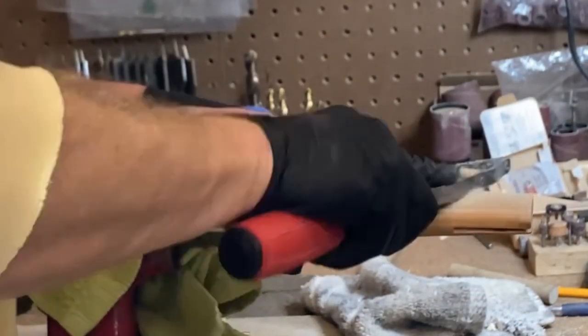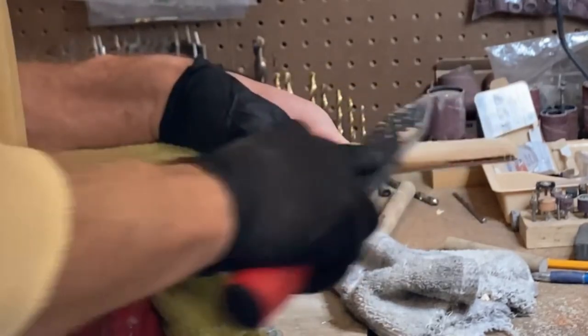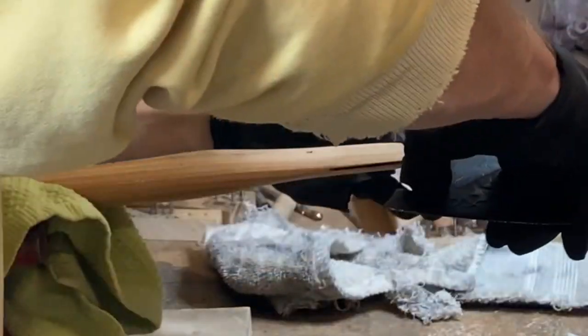After completing my desired handle shape, I am now fitting the handle to the eye of the axe head. You want a nice snug fit prior to the final hanging of the axe, when you will insert your wedges.